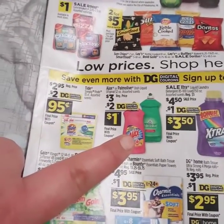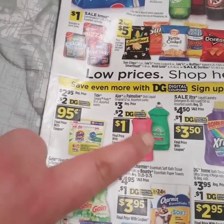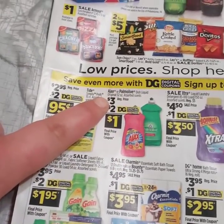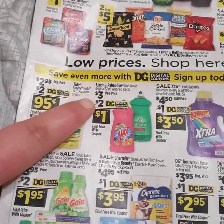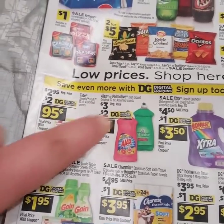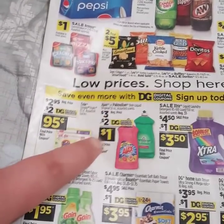We're going to move right on over to this — the Ajax or the Palmolive. It is the large container, I believe it's a 52 ounce. It's originally $3, and they also gave us a $2 off coupon, making it only $1. So $2.95 and $3 — that's $6 already towards your $5 off $25.